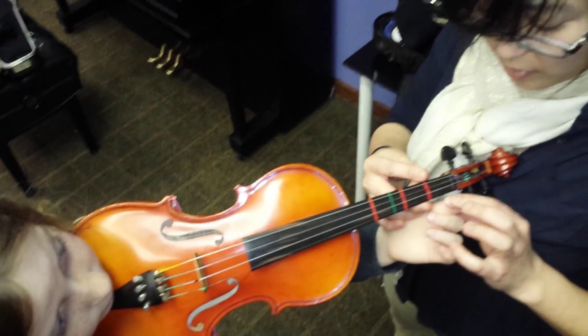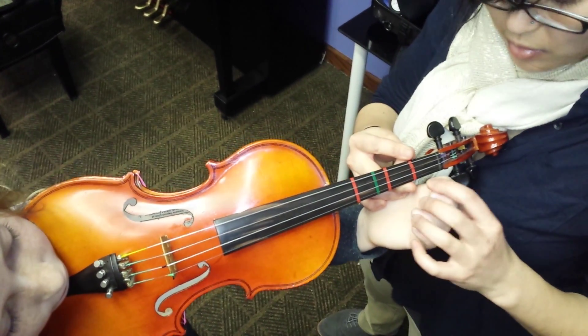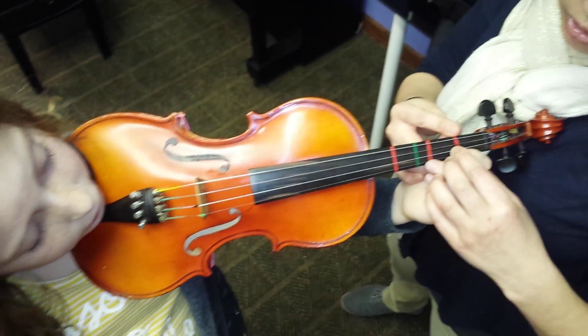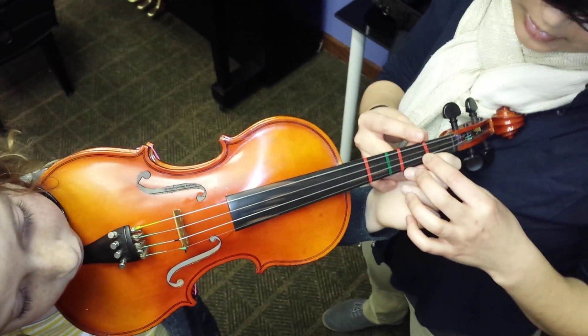We're going to support her two knuckles to make two right angles — one here and one here — and we're going to tap right onto the tape. And how old are you? Eight. One, two, three, four, five, six, seven, eight times, right onto the tape.